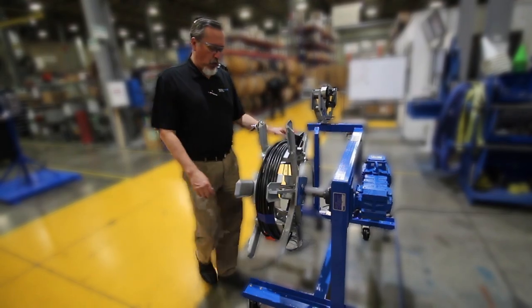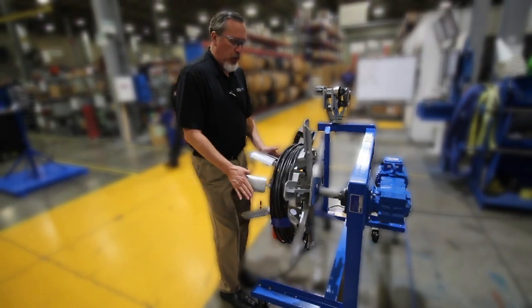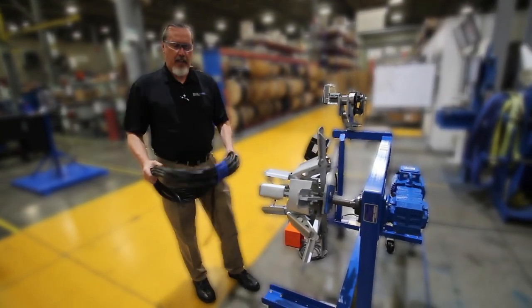When you're ready to take the coil off the coiler, just engage the handle and pull the arms toward the operator. Your coil will slide off just like that and you'll have a nice, even coil.